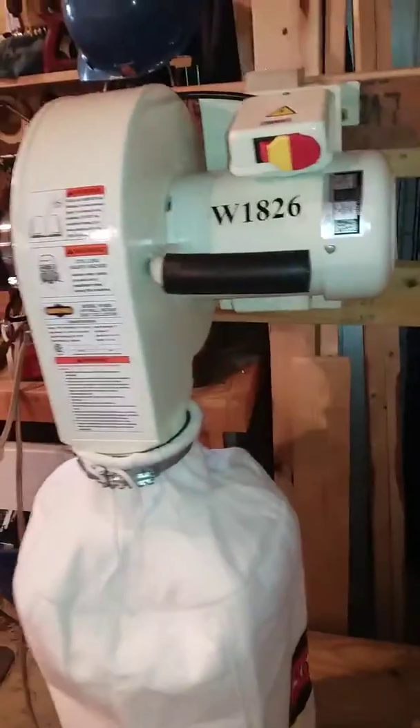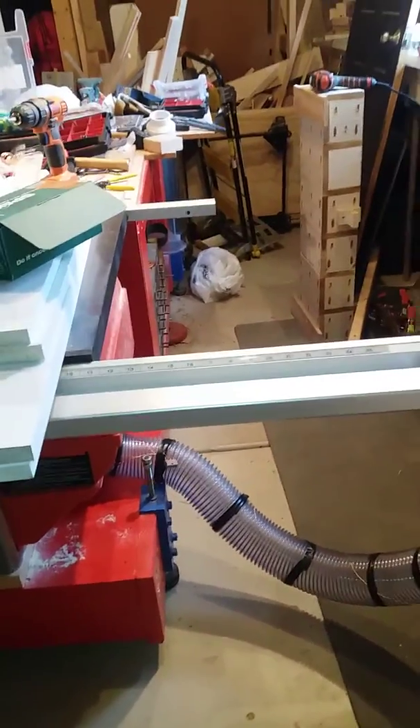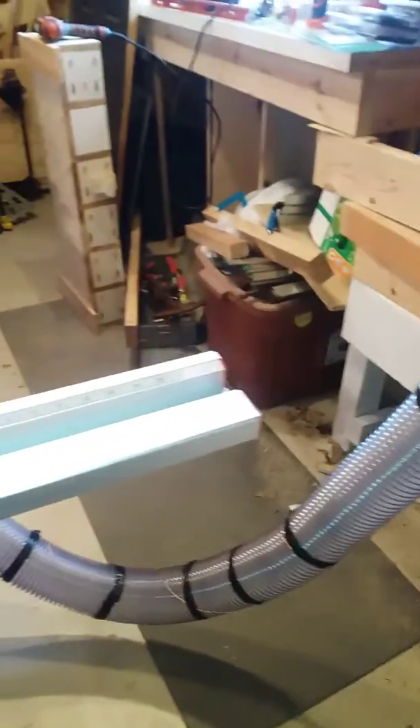It is mobile, but it's attached to a hose, so it's only a little bit mobile. I've got a 10-foot hose on here, which is not stretched out all the way — plenty of room.